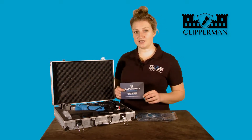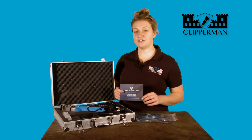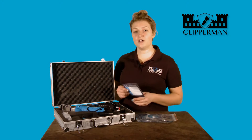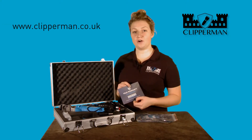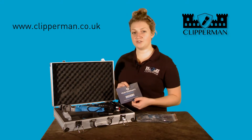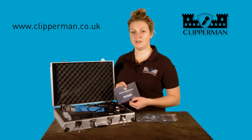All Clipperman products have a 2 year warranty. To register your warranty, simply fill in this form and post back to us, or visit our website www.clipperman.co.uk. Here you will find an online registration form which is quick, simple and easy to do.